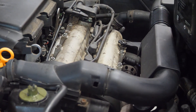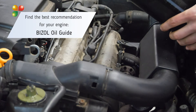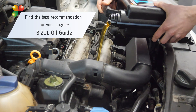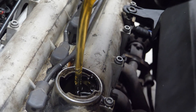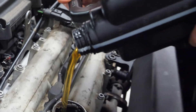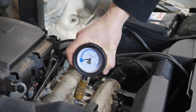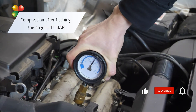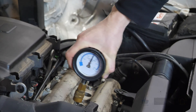After rinsing, pour in fresh oil from Bisol. To choose the right oil, use the selection catalog on the website www.bisol.com. Now we will repeat the compression measurement after rinsing. Thank you.